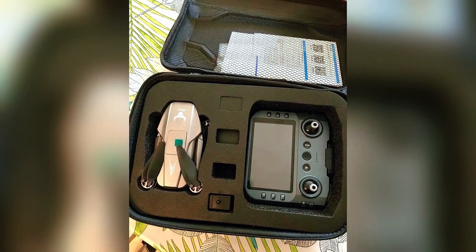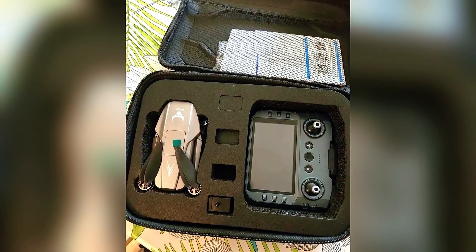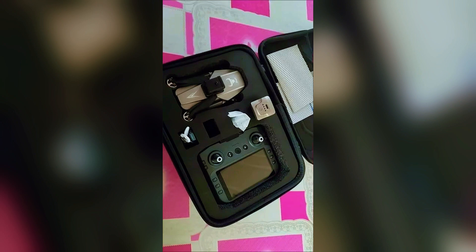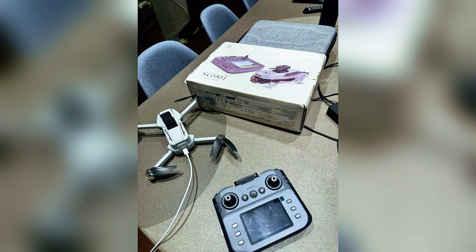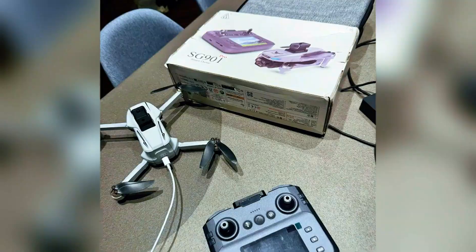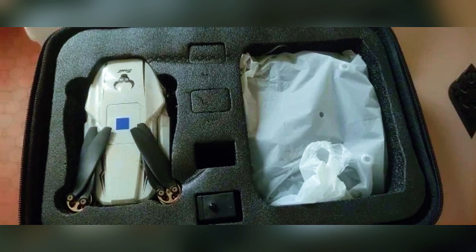I have to be real with you. When I first got this in the mail, I was deeply skeptical. I saw the price tag and immediately thought, okay, here we go again. Another generic drone promising the world and delivering a headache. I was expecting cheap, flimsy materials, a camera that looked like it was filming through a dirty window, and a battery life that would barely last long enough for me to get it airborne. The initial setup requires a quick calibration where you have to rotate the drone a couple of times, and I remember thinking to myself, this feels a little ridiculous. This is going to be a disaster. I was bracing myself for disappointment, fully expecting this review to be a warning for you to stay away.